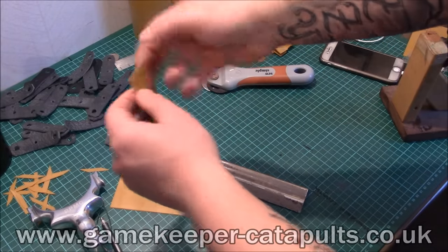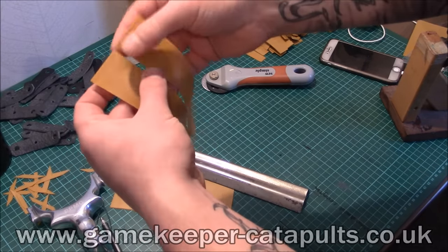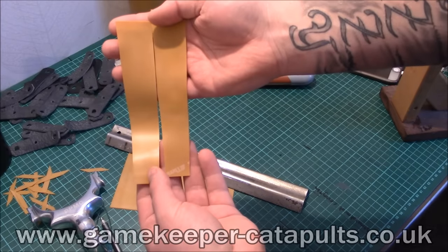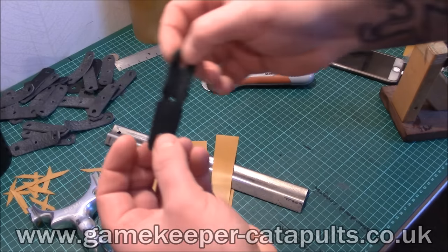It cuts them clean and sticks them together, so you have to peel that off. Because they were double cut, these bands are now absolutely perfectly even. There's no way they could not be even because they've been cut at the same time — it's impossible. This is my own personal pouch, I've used these for years.